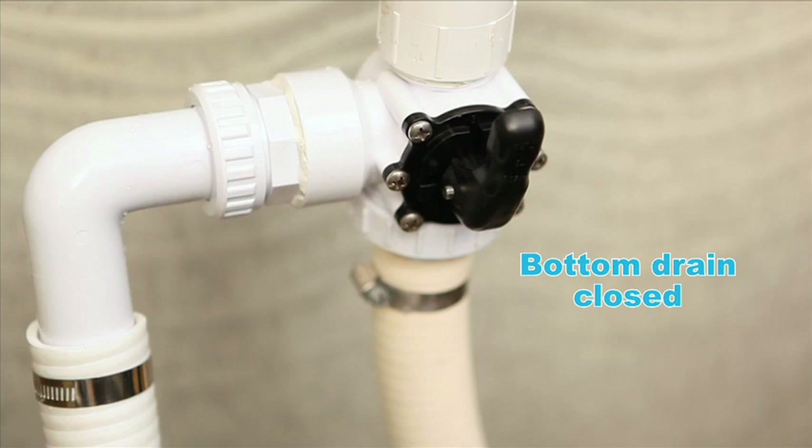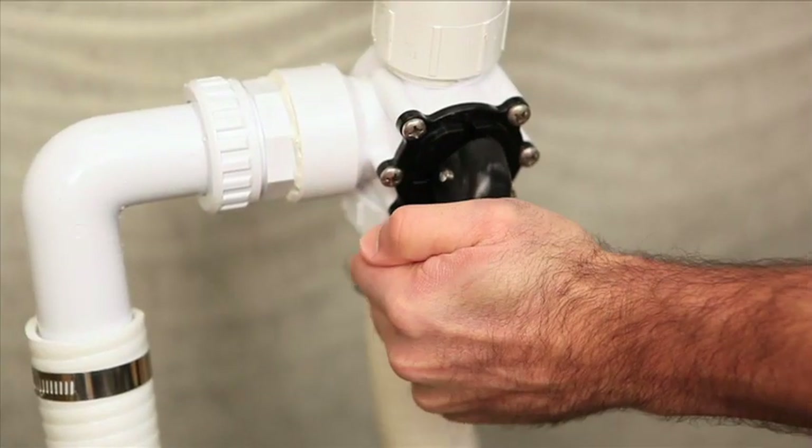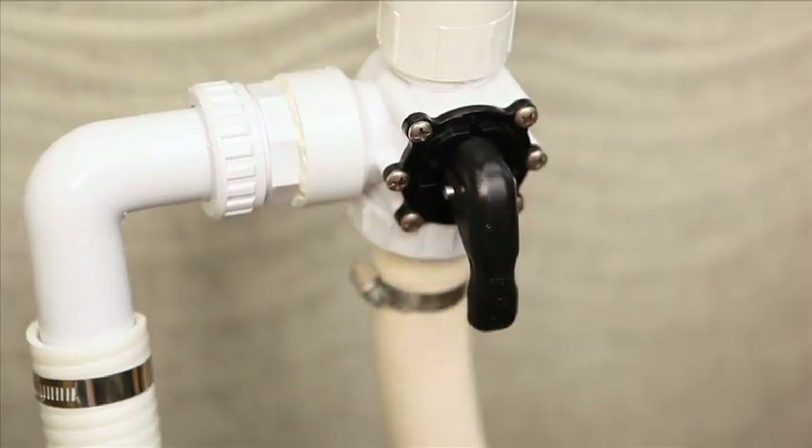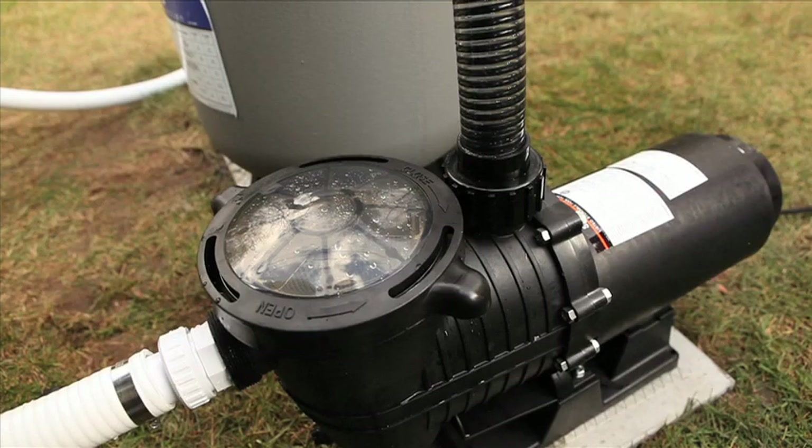This way, all of the pump's suction power is concentrated on the skimmer. If, however, you want to drive out the sand that has accumulated around the bottom drain, turn the valve until the arrow is pointing towards the skimmer. In this position, the check valve closes the skimmer inlet and 100% of the pump's power is concentrated on the bottom drain.